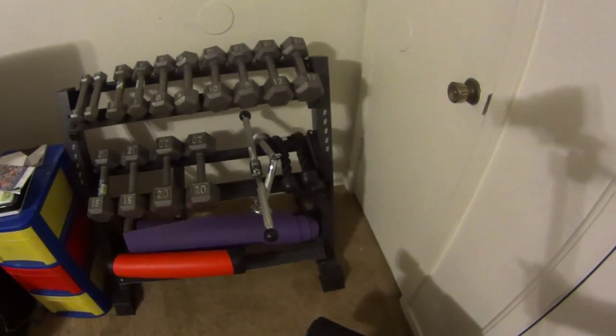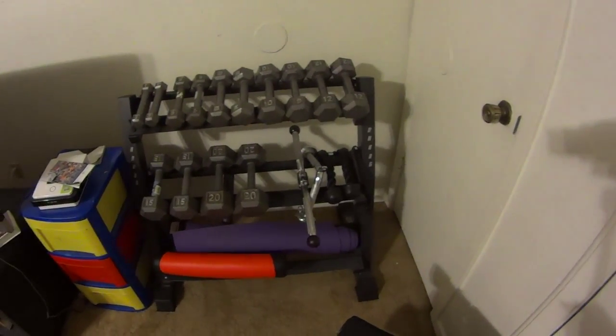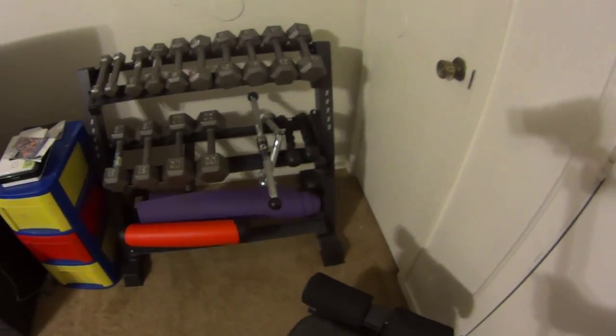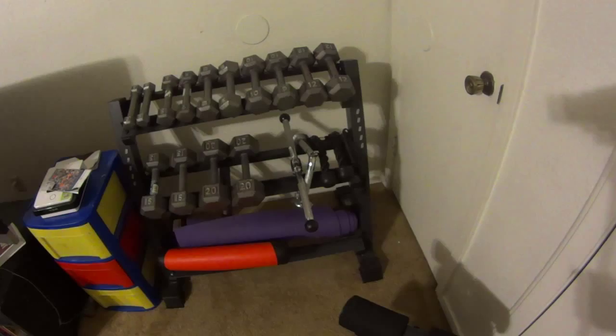There is the completed rack with my dumbbells and a few little extras on it, and so far I like the rack. I still have room to expand with my weights.